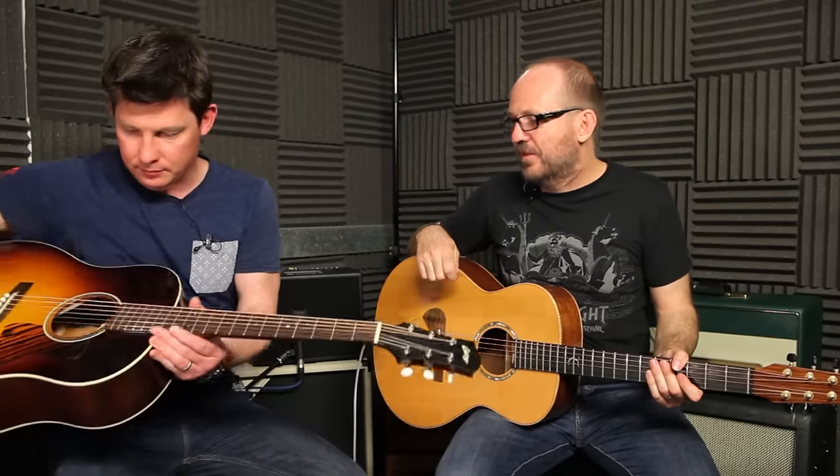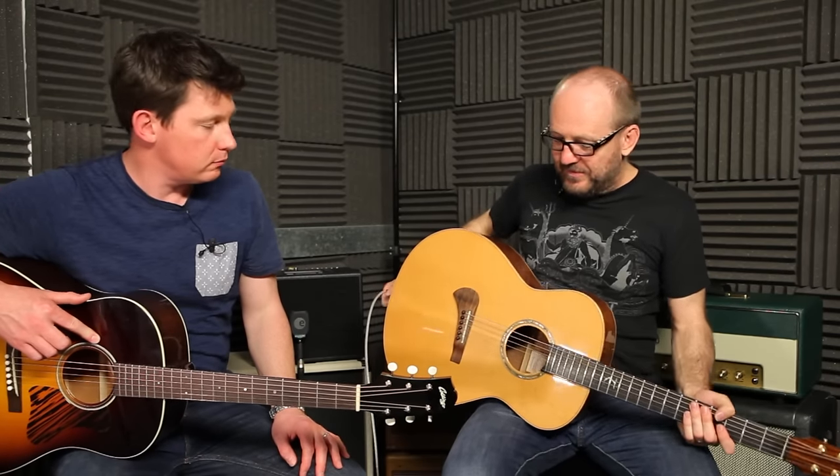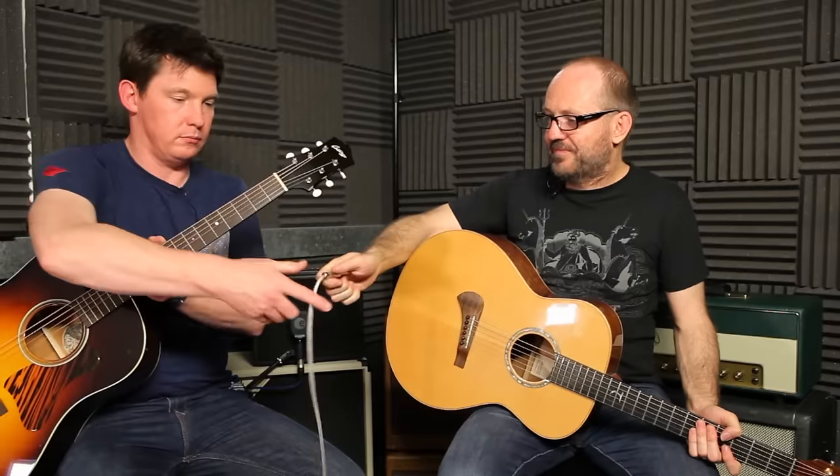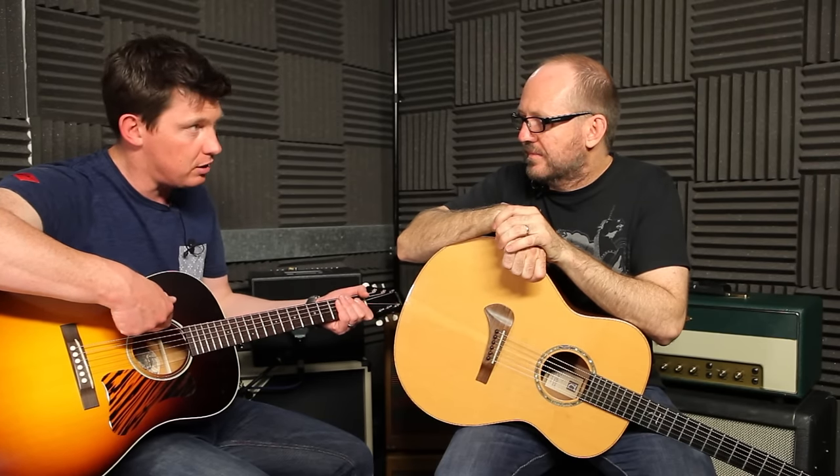Let's take your absolutely gorgeous, amazing Collings guitar. It's a very special instrument. Now the pickup system that you have in there is a K&K Pure Mini - it's purely passive. It does have a passive volume control which means you do lose a bit of high end when you turn it down, but when you have it full up that can actually be really useful.